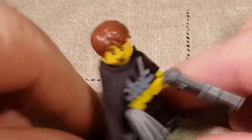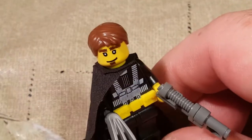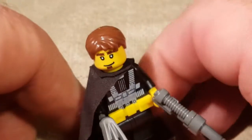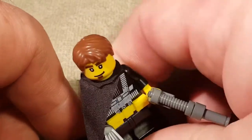Welcome back, once again, Spazites, to not another LEGO video! This is Gizmo Spaz, and today we are going over the Creo Transformers, Wave 1 of the Creo Micro Changers! Let's get right into it.